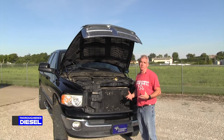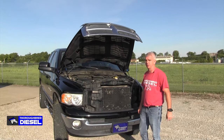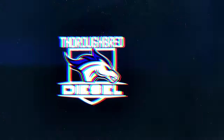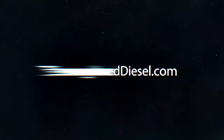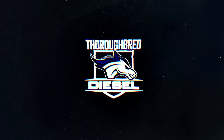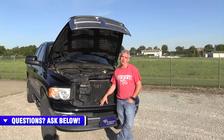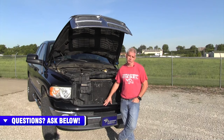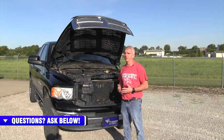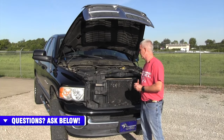Hi, I'm Wade from Thoroughbred Diesel, and today we're going to be doing a review of the 03 to 07 Dodge 5.9 Cummins platform. In 2003, Dodge came out with the third generation model of trucks, 2003 to 2007, that began using the 5.9 Cummins common rail motor in these trucks.